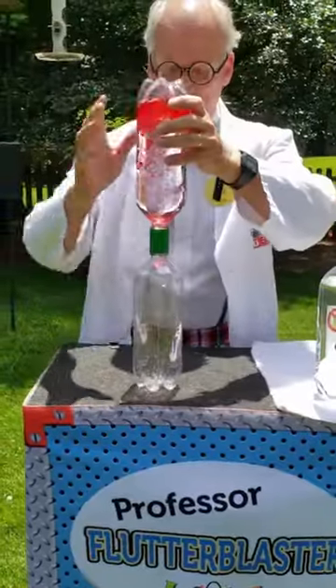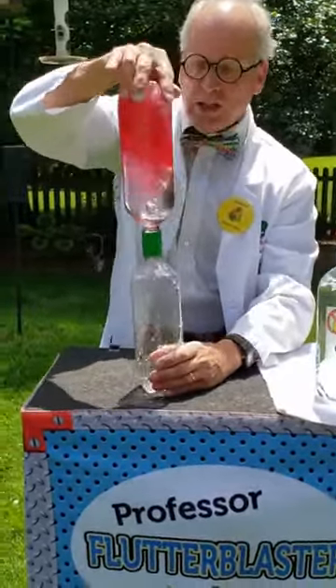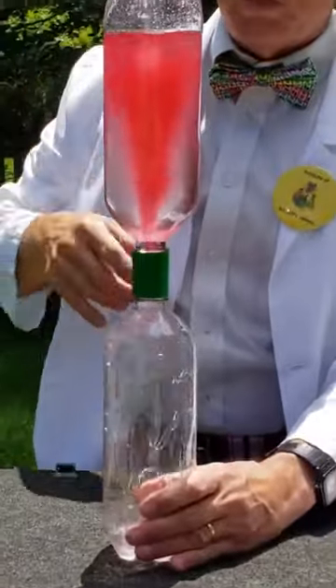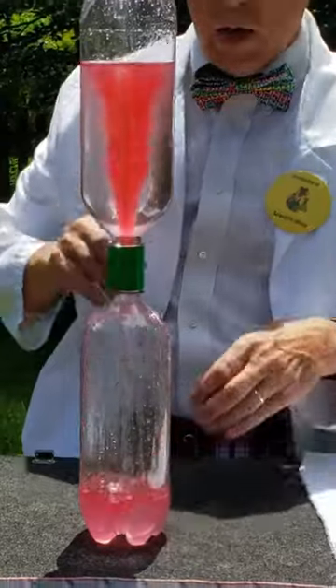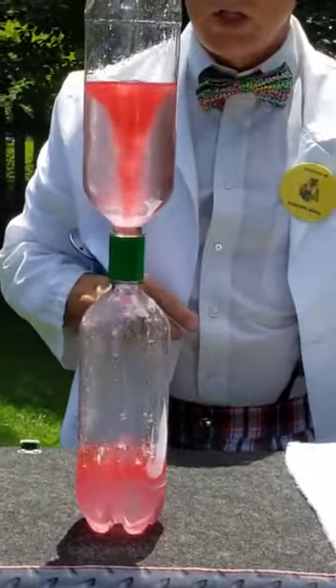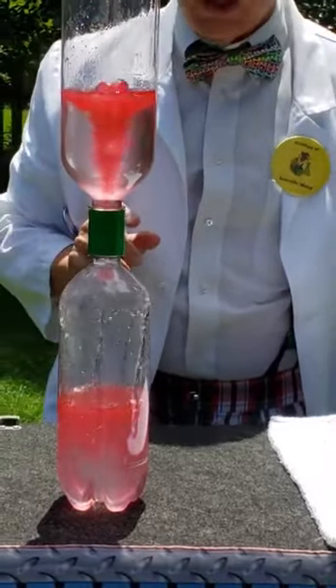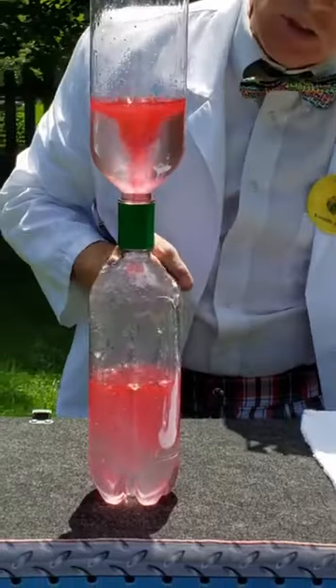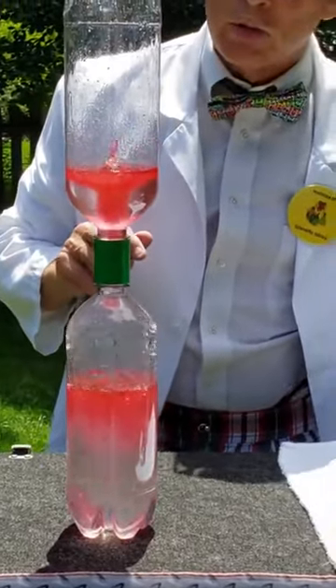So we're going to turn it over. Nothing moves. But if we spin our vortex, as you can see, now we can see the water and air exchanging. The oil stays on top of the water, and we can see our vortex drain down into the other bottle.